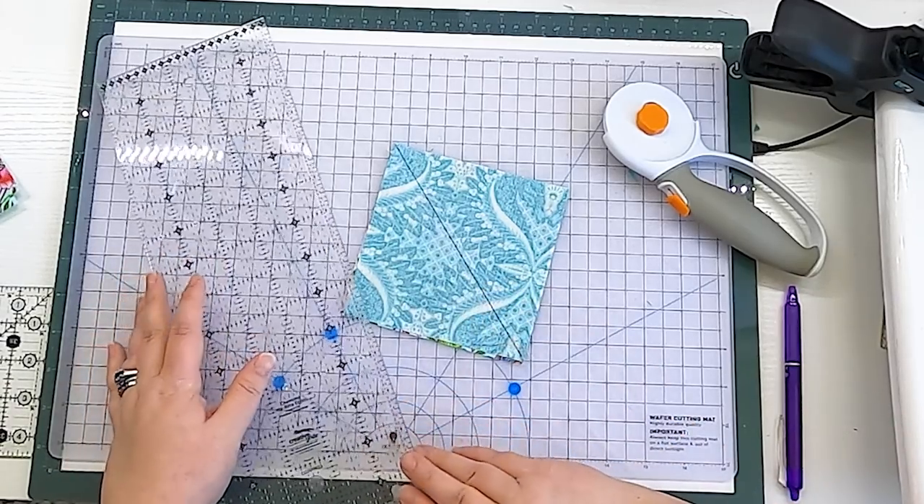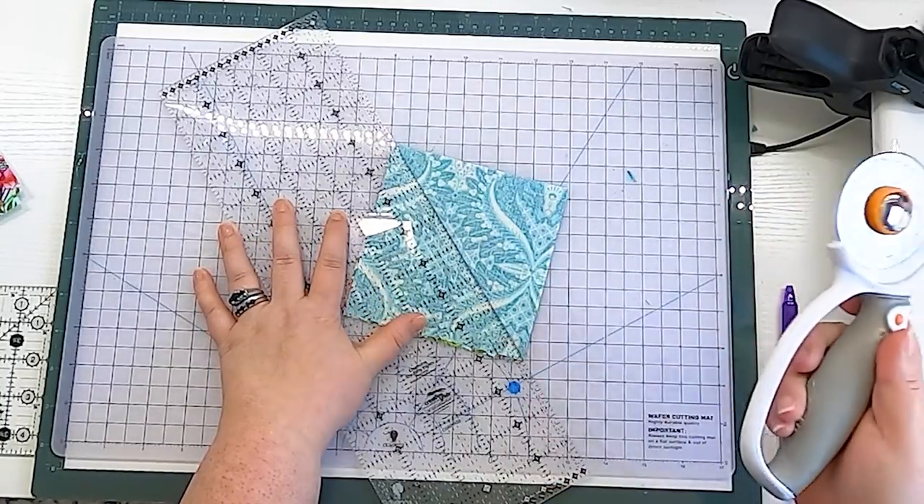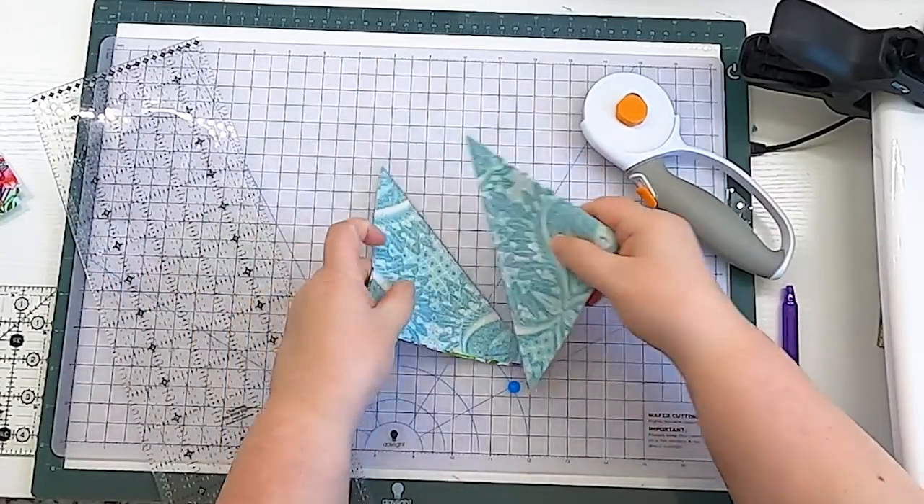Now that we have our two stitching lines, it's time to cut the triangles apart. Just line up your ruler and cut on the line — instead of drawing a line as before, you cut on it. Now you have two half-square triangles. Press and trim.